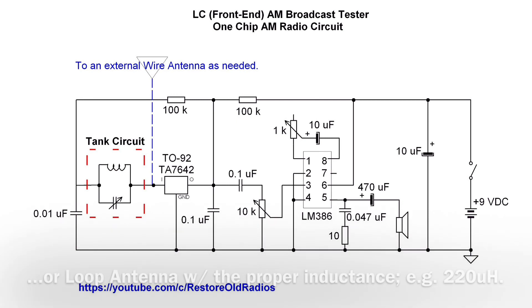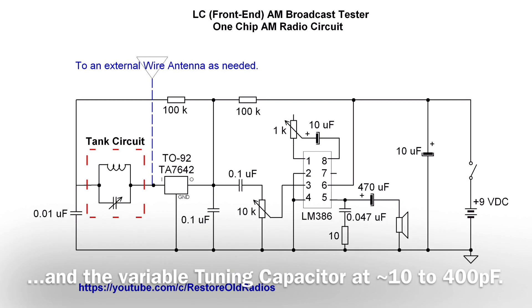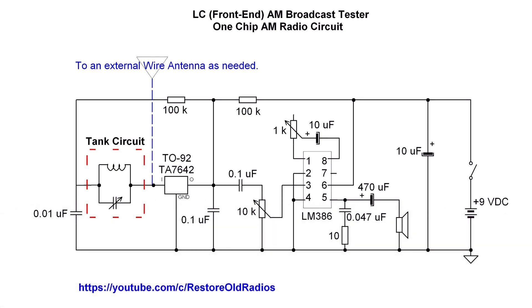The selectivity of the TA-7642 is somewhat limited, but still useful for those local stations. I appreciate you guys watching. I'll place the schematic or URL for the schematic in the show more or video description.